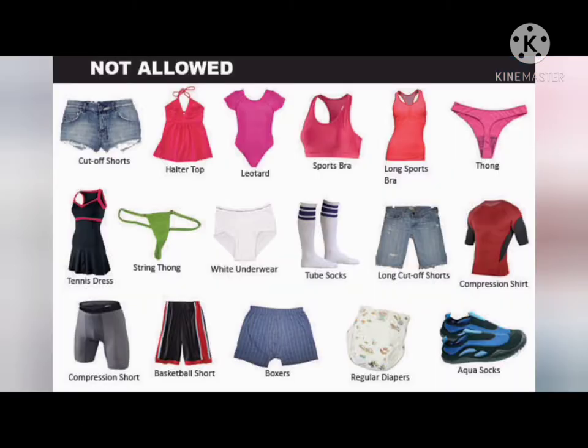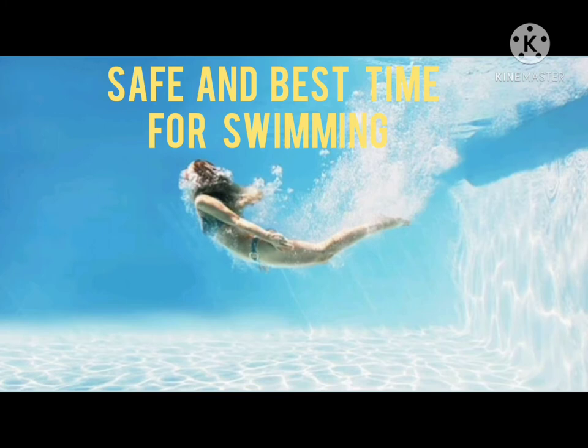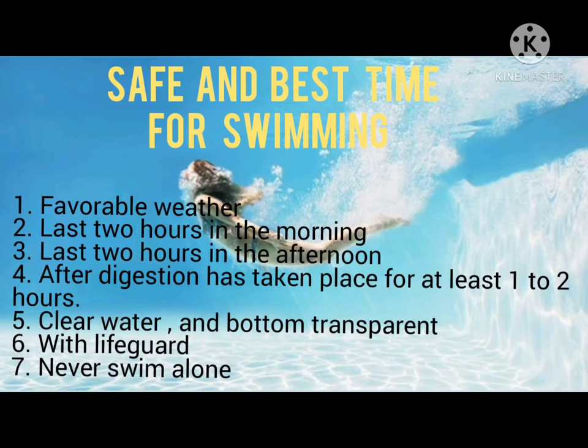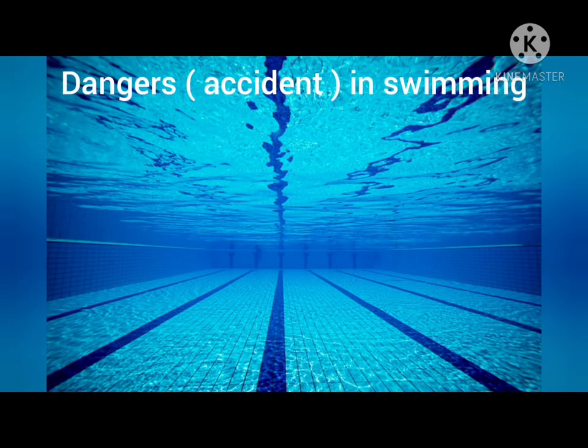This shows the swimming attire which is not allowed in the pool area, and those that are allowed in the swimming pool area. Next is the safe and best time for swimming: favorable weather, the first two hours in the morning, the last two hours in the afternoon, after digestion has taken place for at least one to two hours, clear water with a transparent bottom, with a lifeguard present, and never swim alone.